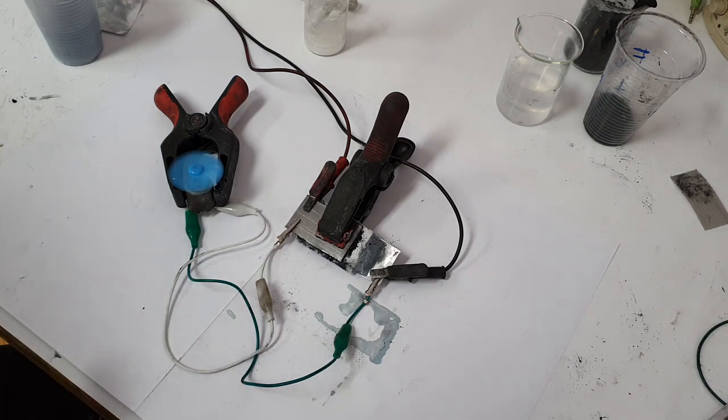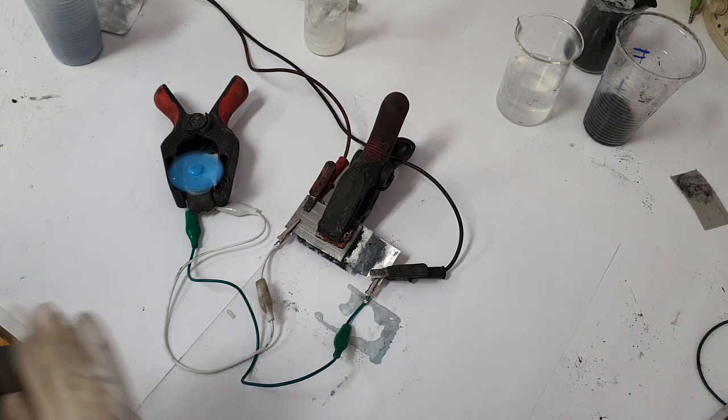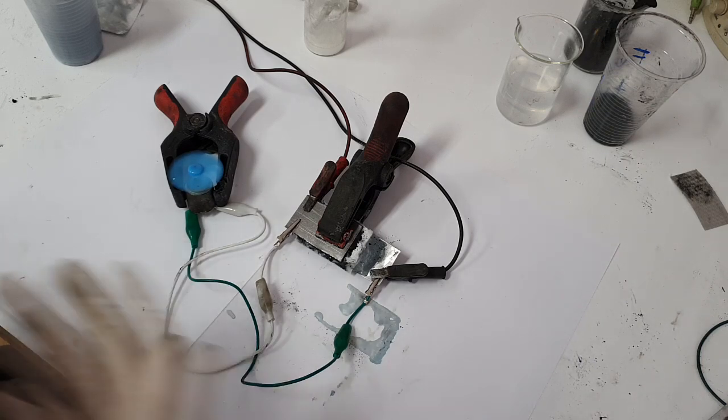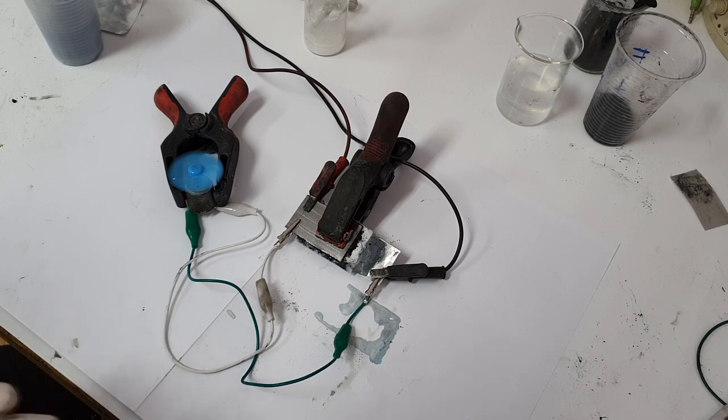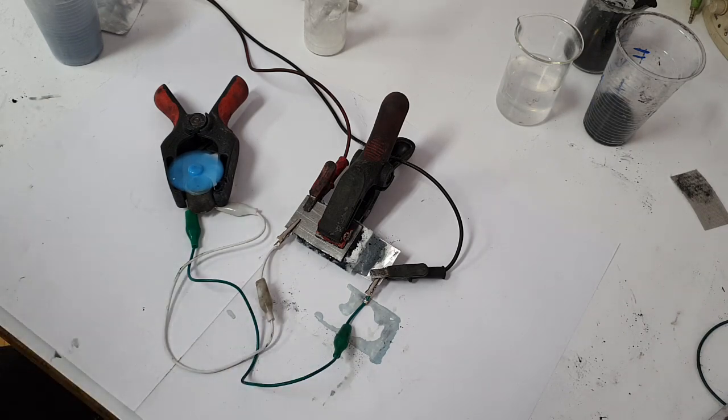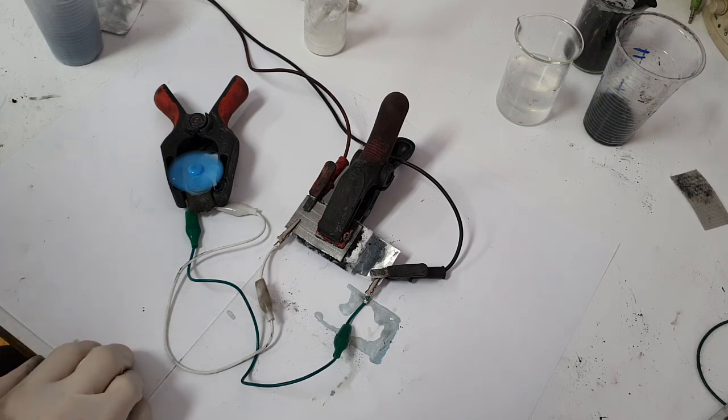It's all about experimenting. If you don't experiment you cannot expect something new, but if you do experiment you will get a lot of failures and you will learn new things even from those failures. When I experiment with batteries, I probably make 100 failures and only 5 progresses — but yeah, it's all about experimenting.